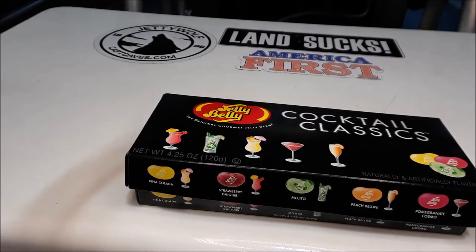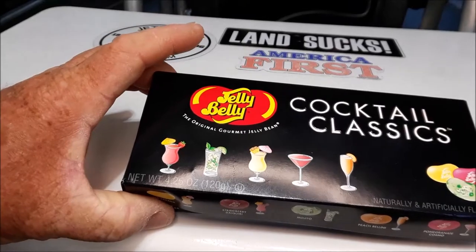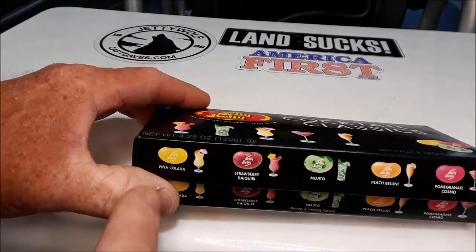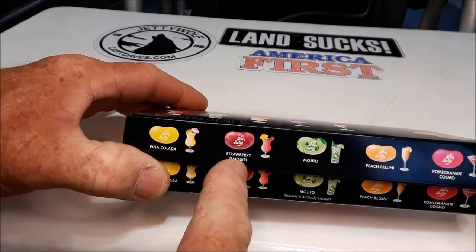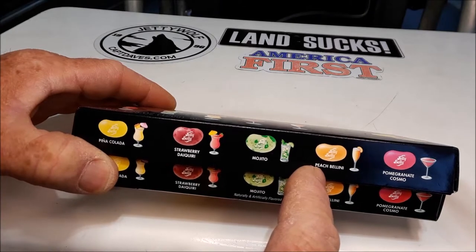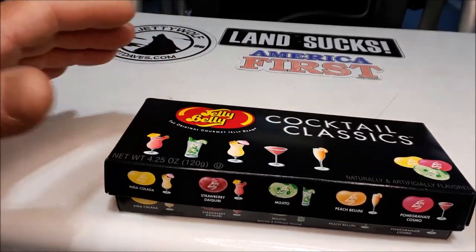Well, hello, fellow jellybean fanatics. You didn't know you were a jellybean fanatic yet, did you? And you didn't know that I was either, I bet. Welcome to Captain Dave's Sport Fishing YouTube channel, Jacksonville, Florida. What I'm going to show you this morning is these cocktail classic jelly beans. They're really, really special gourmet jelly beans. They come in pina colada, strawberry daiquiri, mojito, peach bellini, pomegranate, Cosmo — these things are just fantastic.